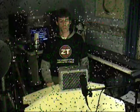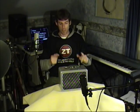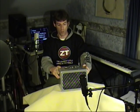Welcome to the ZT Lunchbox review. I am Kern from the Home Recording Weekly blog. I got my ZT Lunchbox amplifier recently and really wanted to put a demo out there just to show everyone how cool it is.